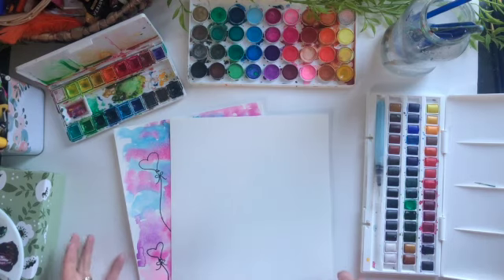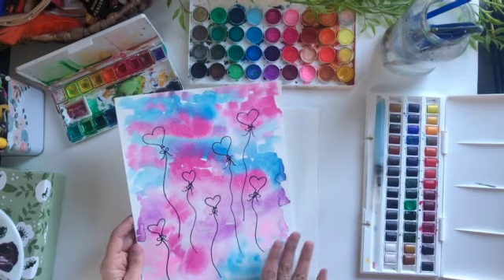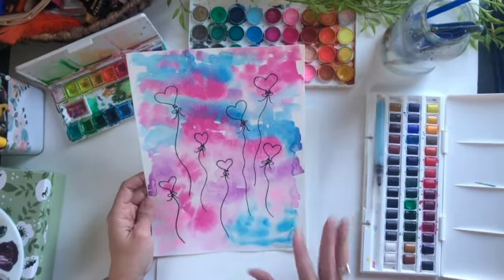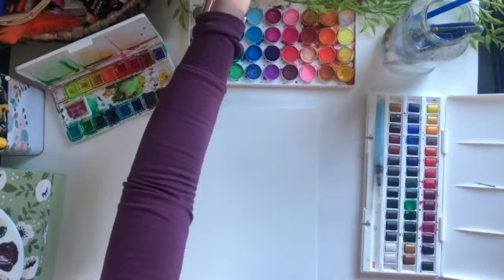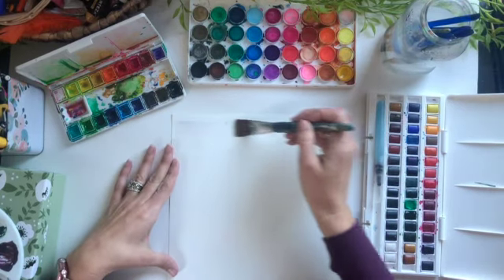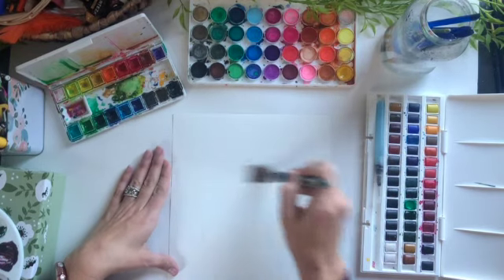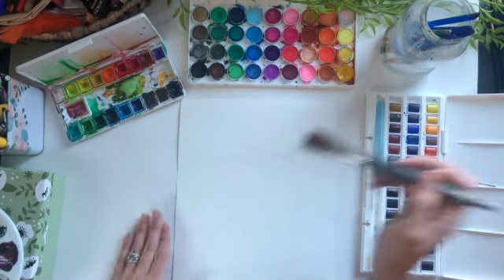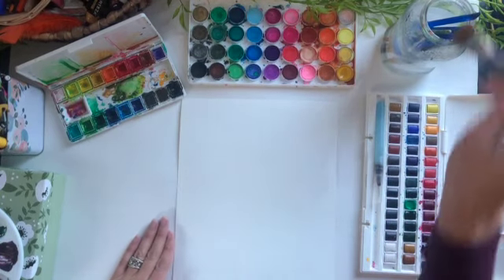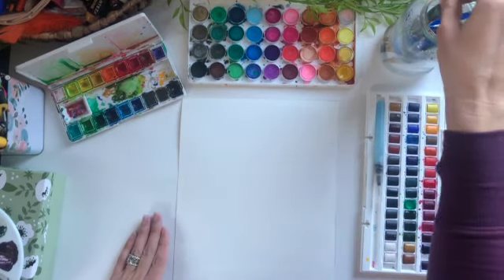I'm going to start with some wet-on-wet watercolor and I'm going to start by creating this background — a really fun confetti pink and purple-blue clouded sky. I'll set the sky up here so I can take a look, and I'm going to start with a large brush and I'm going to wet the entire paper. This is a really simple and super fun project with lots of blending and lots of color.